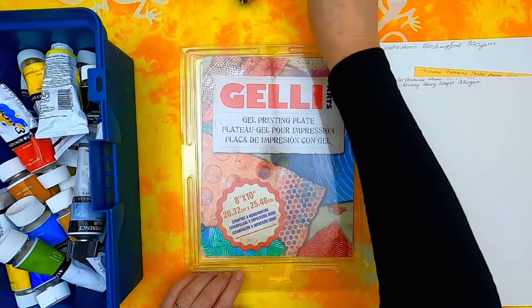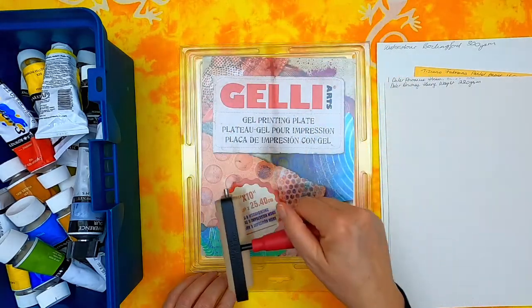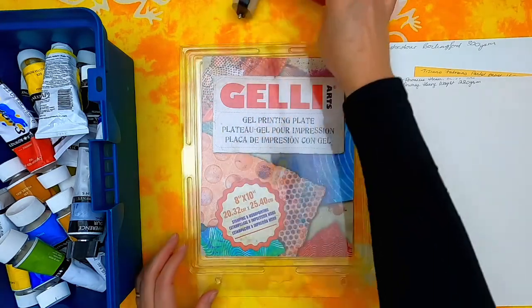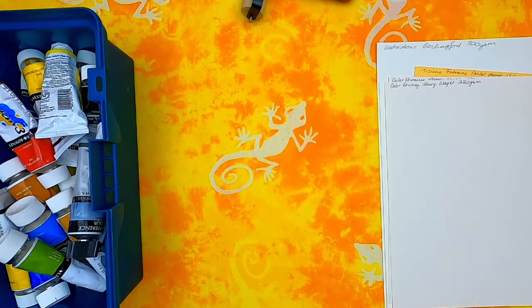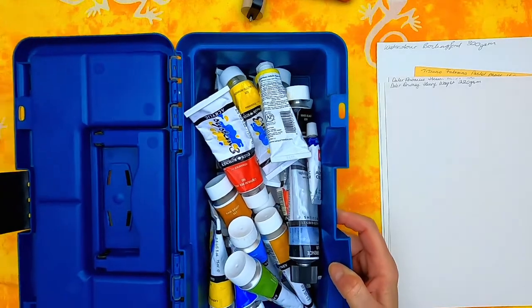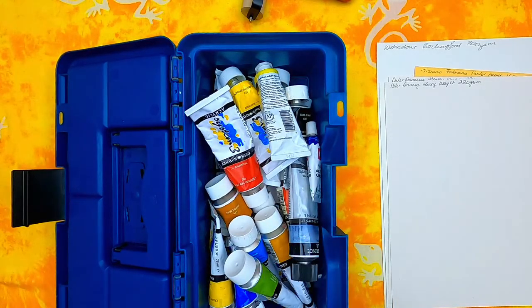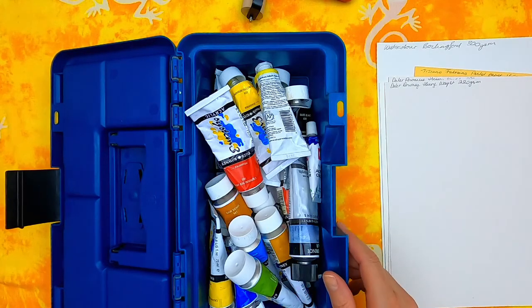I've got a brayer as well, which I'll be using to apply the paint. I've got a range of paint colours that I'm going to be using — these are acrylic paints. I may also try out some gouache paints.